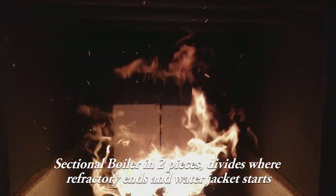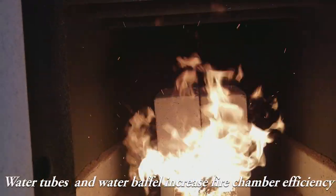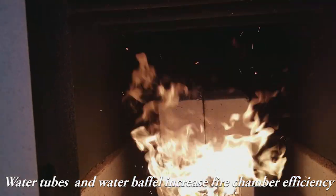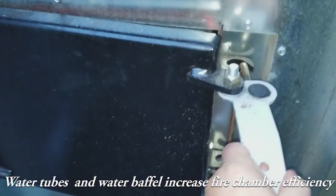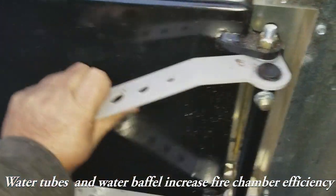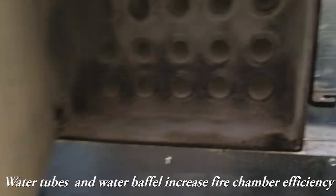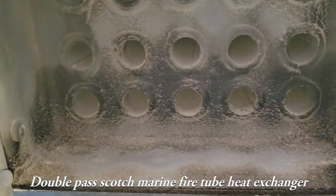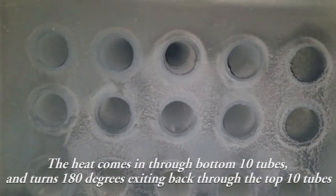That bottom section is removable. Fire tubes go across to pick up more heat from the flame. There's a water baffle at the back — we go under that water baffle and come up into the top heat exchanger, where the heat travels to the front through the bottom 10 tubes, and then turns around and goes to the back through the top 10 tubes.